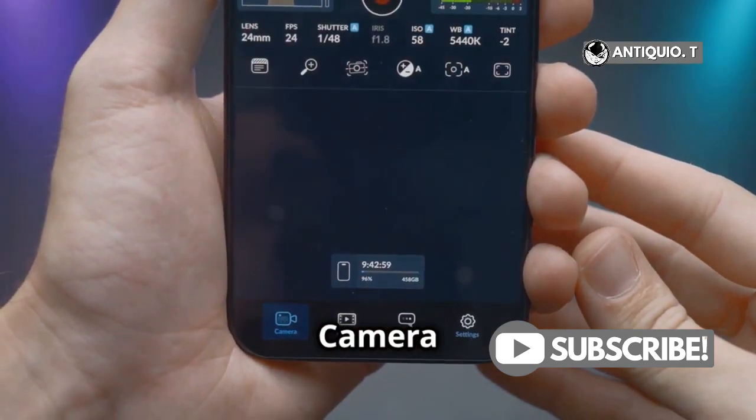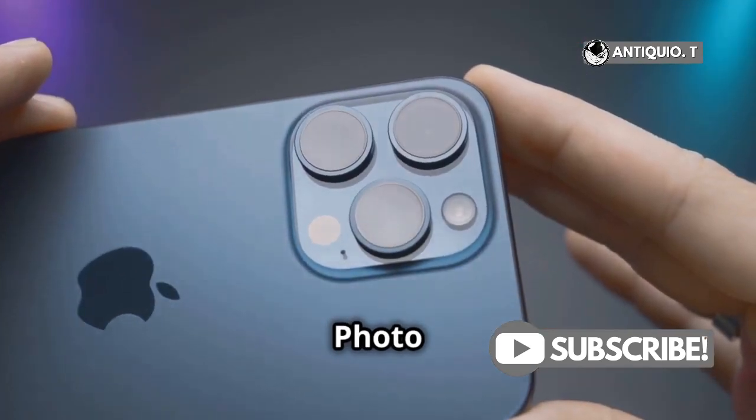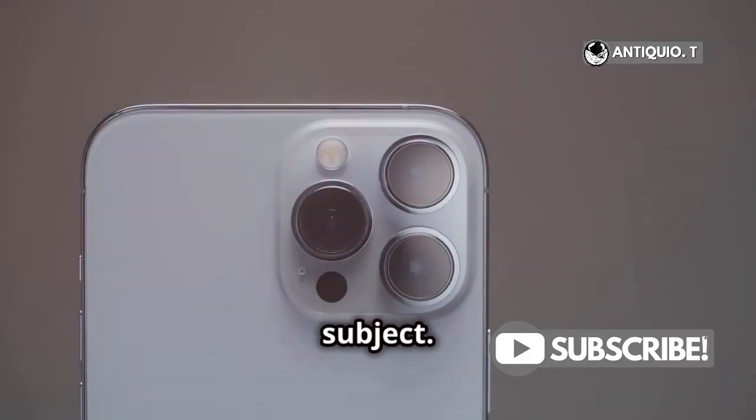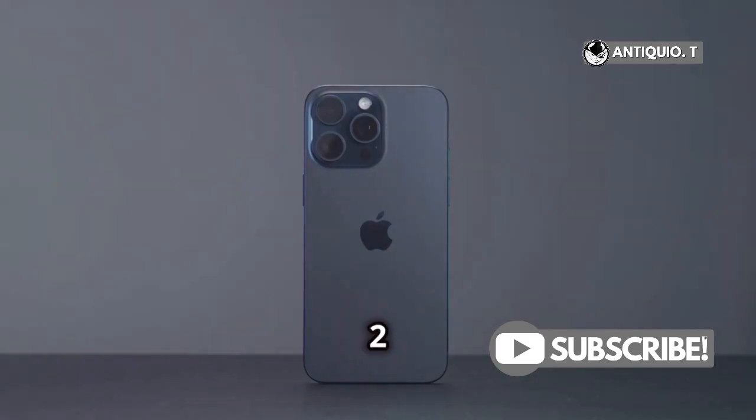First things first, open your camera app. Make sure you're in either photo or video mode. Now here's the fun part — get up close and personal with your subject. Really close, as close as two centimeters.